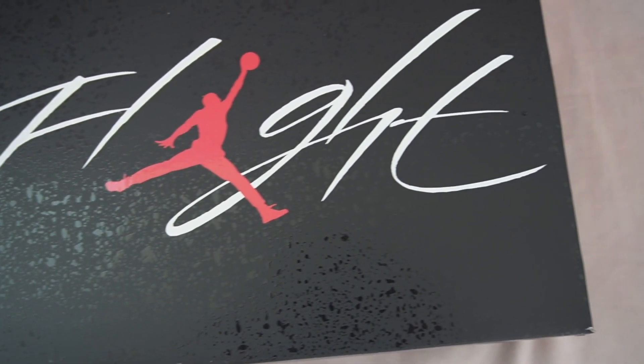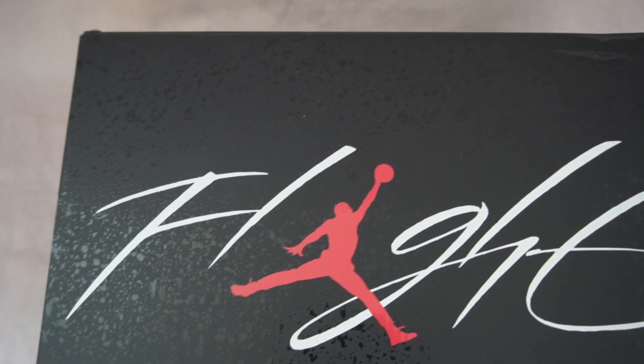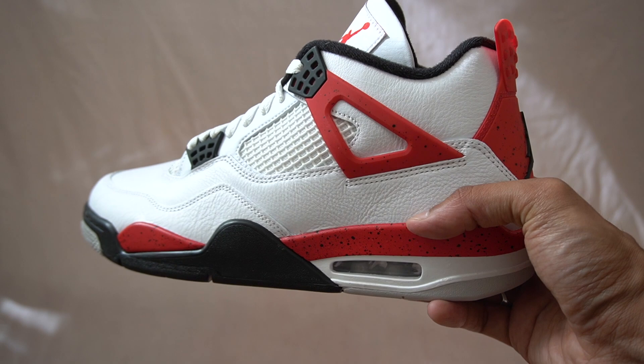Let's get into the shoes, starting off with the box. You do get a special box here — done completely in black with a red Jumpman logo, and you can visibly see that cement print all over the box.